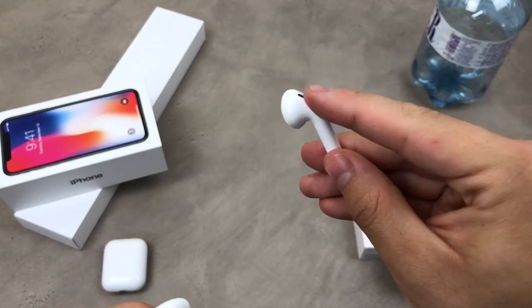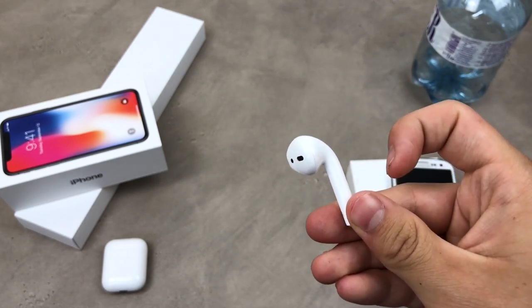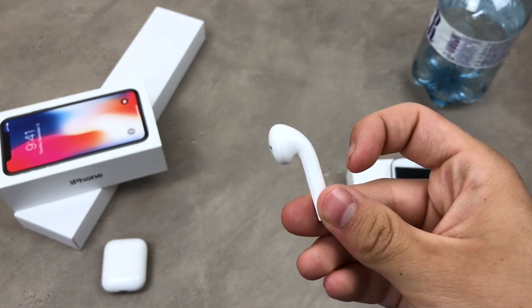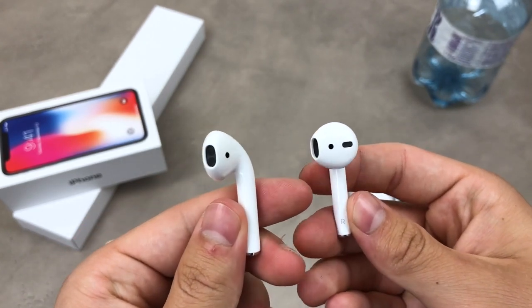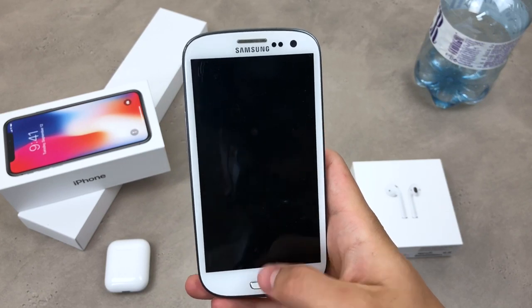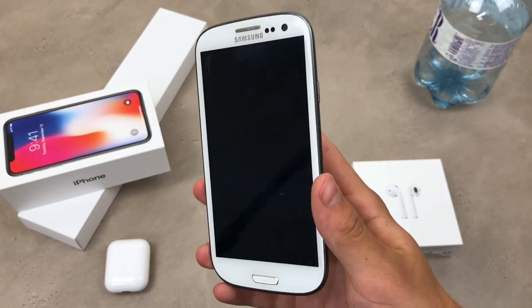You may also be used to double-tapping to invoke Siri or to play and pause music — this is also something you can forget about when using AirPods with Android. So those are some of the basic and most well-known AirPods features that go missing when connected to an Android device. By the way, this has to be the first video where I am not holding an iPhone and instead holding an Android smartphone.